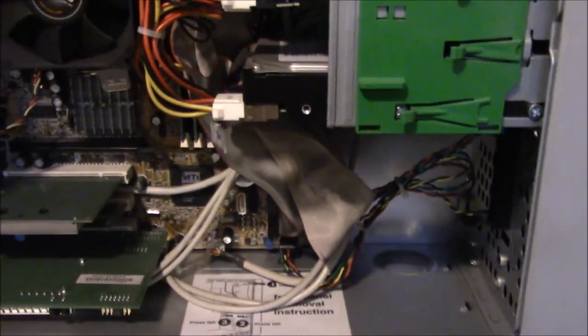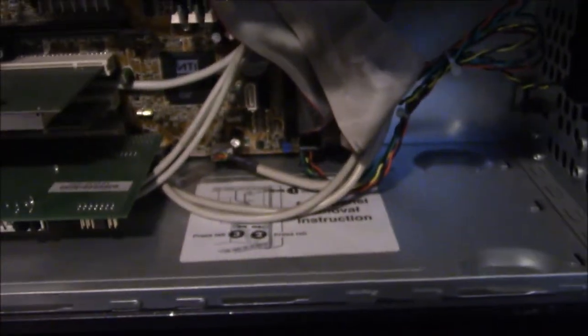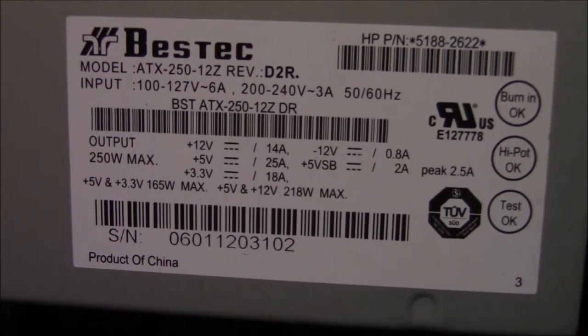Inside there are two hard drives — one's a Western Digital, the other is a Seagate Barracuda. There's also a lot of SATA ports in there, which is kind of cool. There are front panel removal instructions printed inside, which is neat. There's an ASUS fan, another fan, and a best-tech power supply — you can pause to read that if you want.